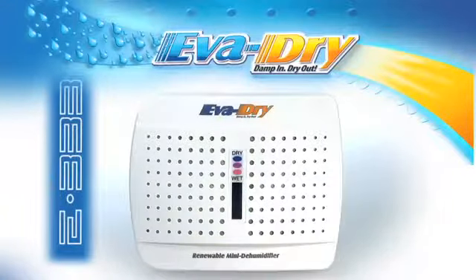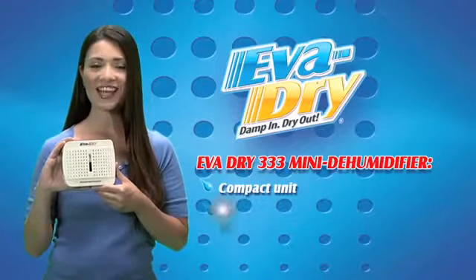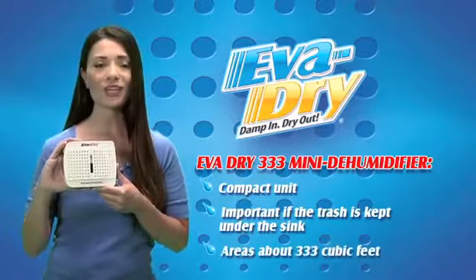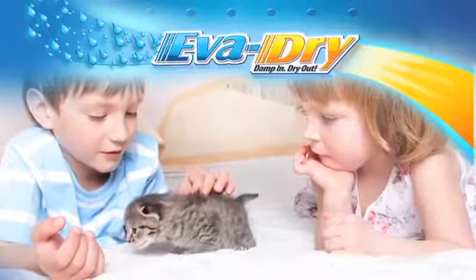The Evadry E333 is a compact, quiet, port-free unit that can be placed in small closets, under sinks, and in compact storage areas up to 333 cubic feet throughout the home. It is spill-proof in addition to being child and pet safe.